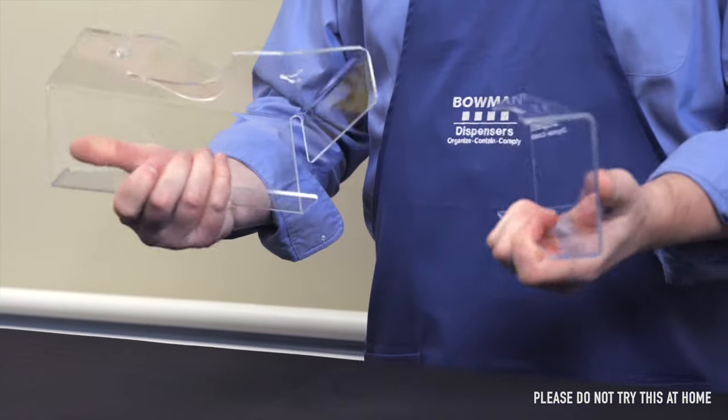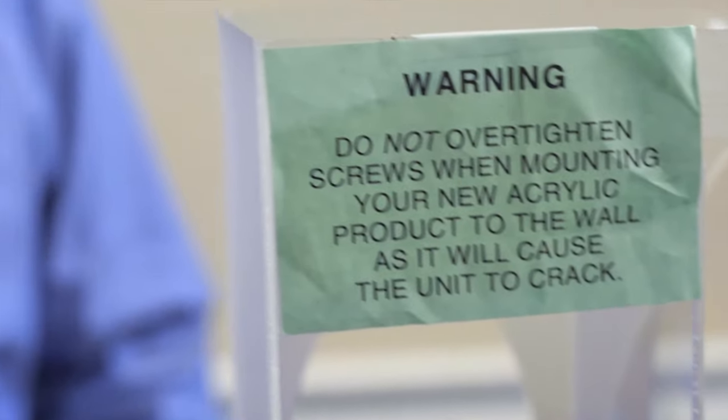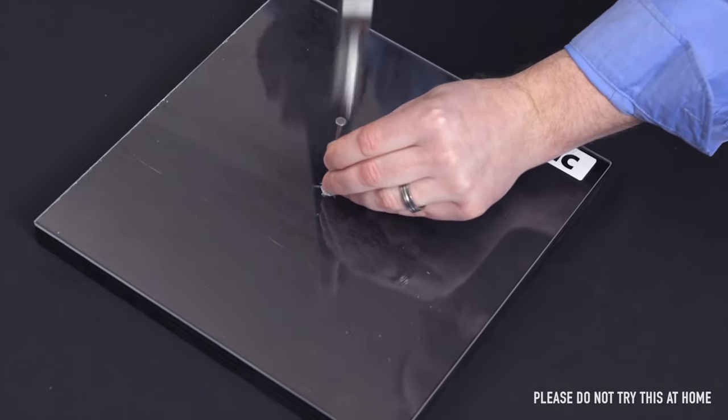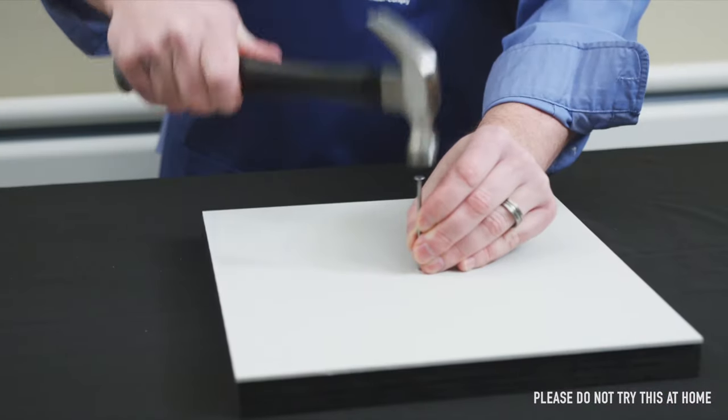Acrylic's inability to flex makes it very susceptible to stress cracking and shattering. In fact, it's so fragile that competitors place warnings on their products. As you can see, acrylic will crack from the power of the nail, making it unusable, while our materials will remain intact.